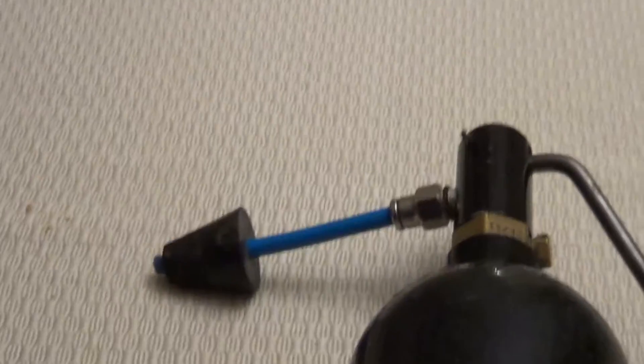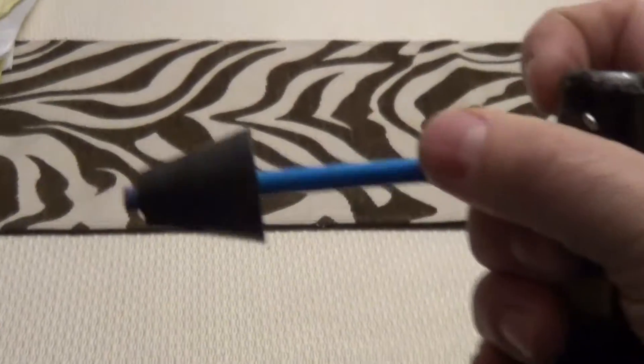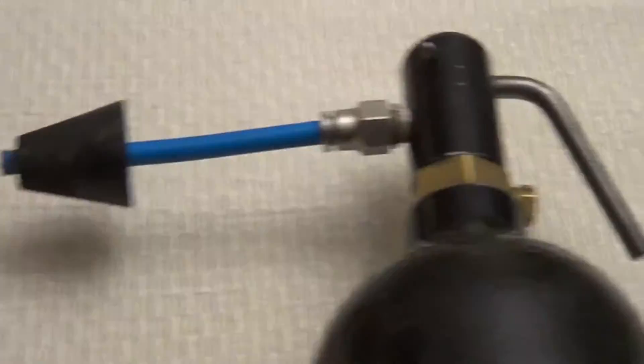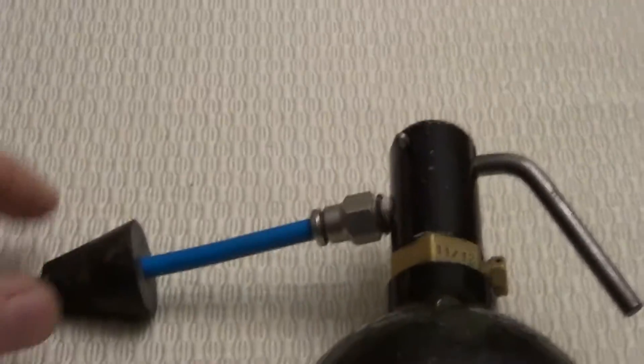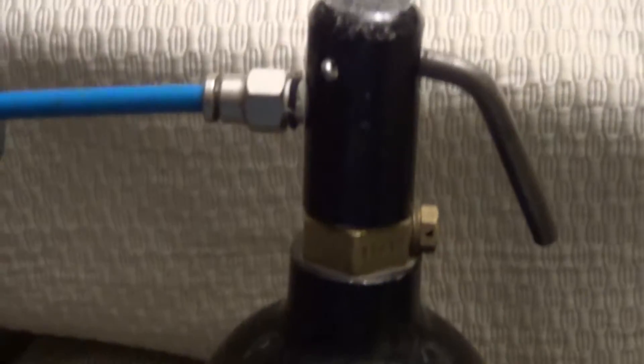I wanted to show a quick video on how to get full flow for drain cleaning. I can get full pressure, 800 psi, which you want to be careful when you're dealing with high pressure — you can wear your safety glasses. But I want to show how to get much better flow out of this regular air nozzle here.